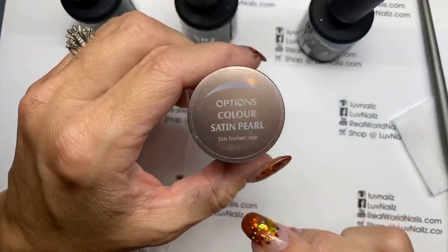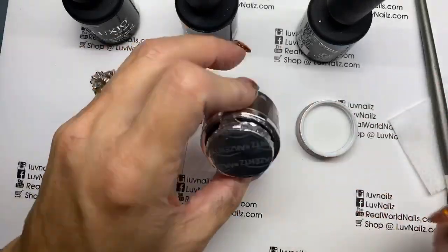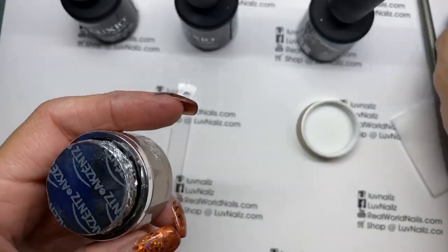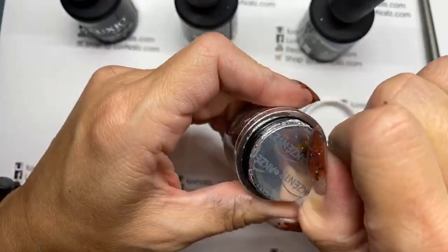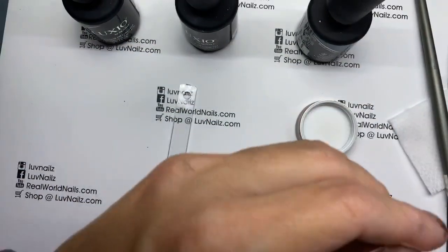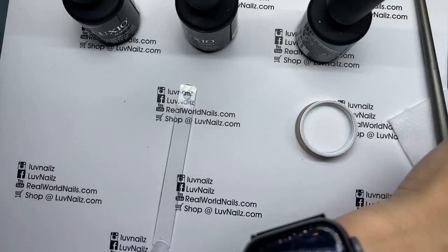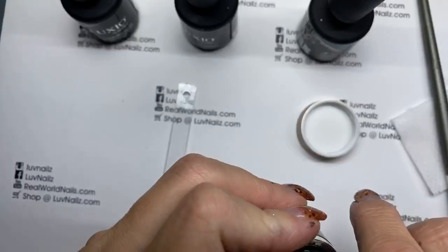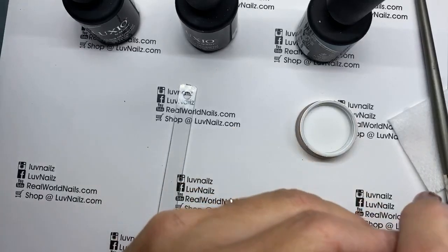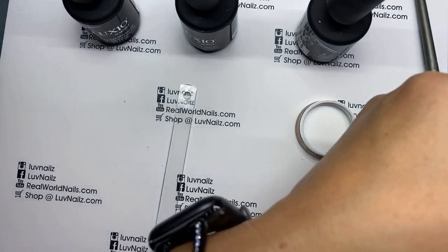So I'm going to layer this on Options Satin Pearl. A lot of people don't really know much of our Options line. It's actually our original gel polish line that we came out with long before there were any gels in the bottles. It's still around. I have some clients who actually do better with these gels in the pot, primarily because it's quite a bit more flexible. A couple of my clients will specifically choose only Options for their color choices because they just get a better wear with them.